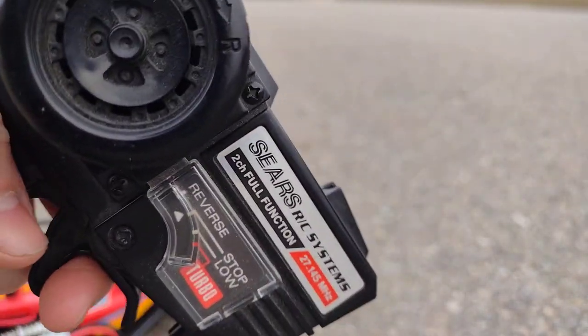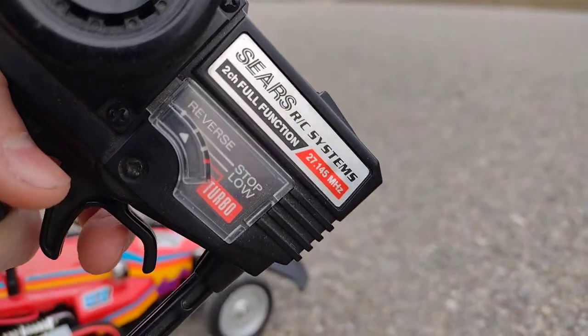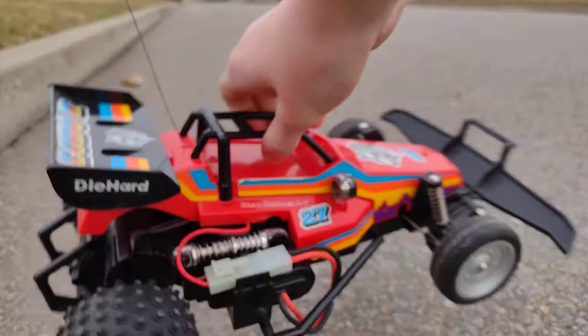It's a Sears RC car that is also from Radio Shack. As you can see, the remote has reverse, stop, low, and turbo. One special thing about the car is it has both a low and a high gear.